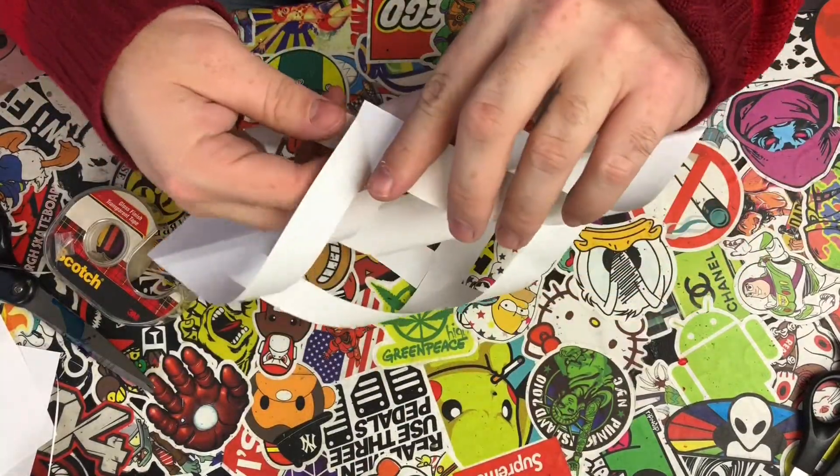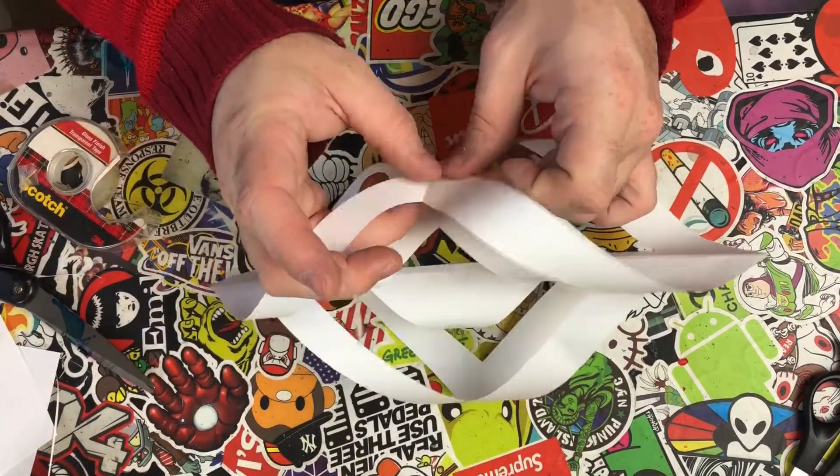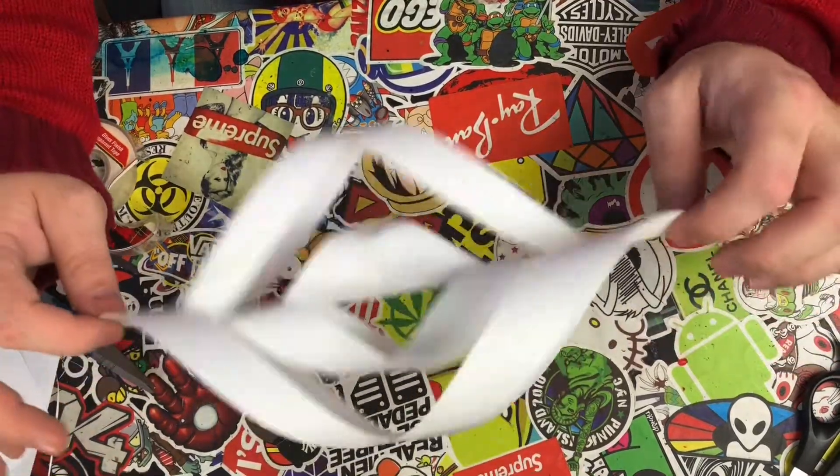Flip it one more time and finish it off. In the end, this is what you're wanting — and you're gonna need six of these.